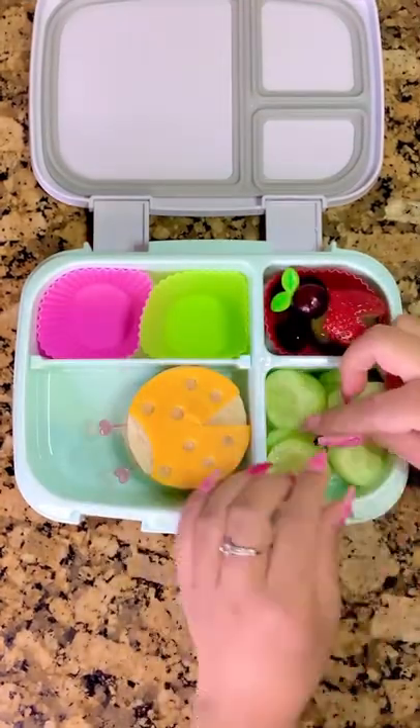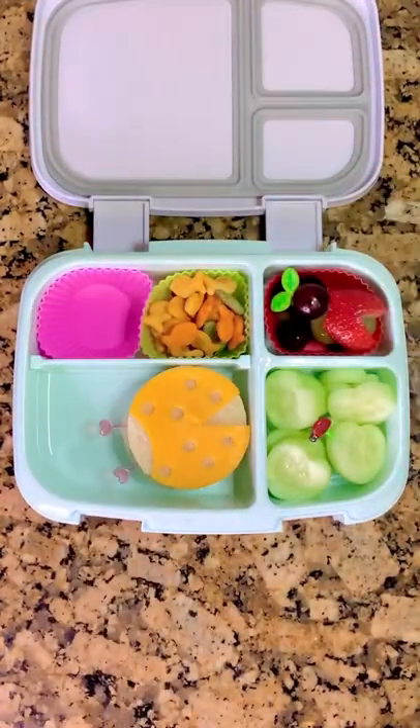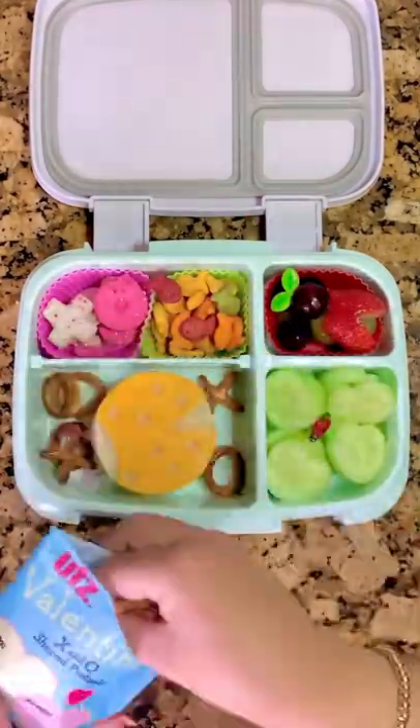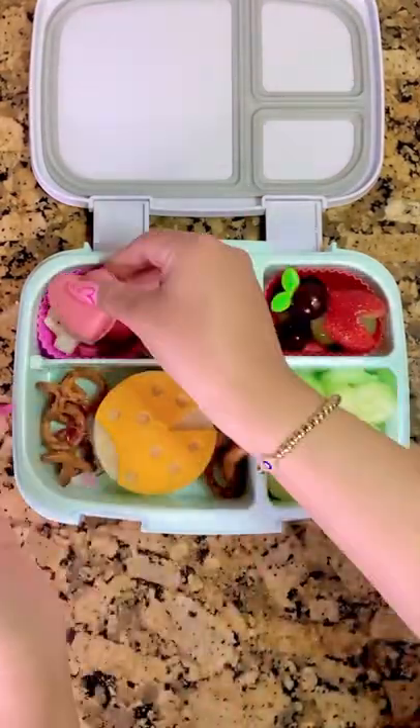He's also going to get some cucumber hearts, and I'm adding in some little ladybug picks to that. I'm also going to add in some rainbow goldfish and these little exo cookies, as well as some pretzels around his sandwich and a heart macaron.